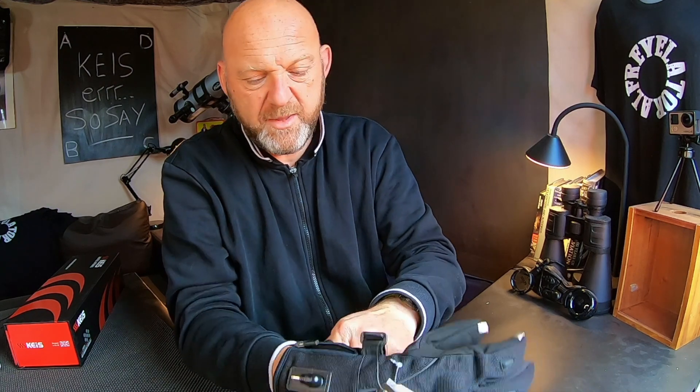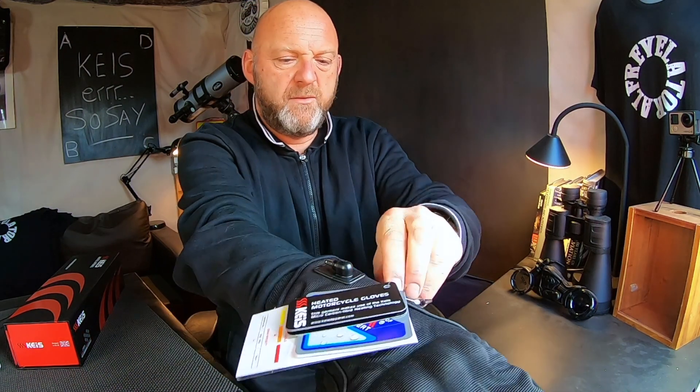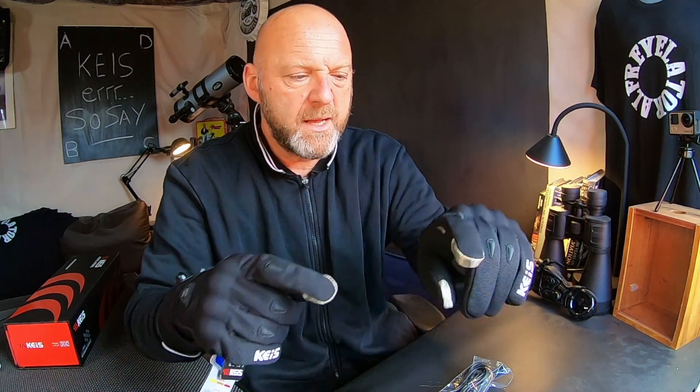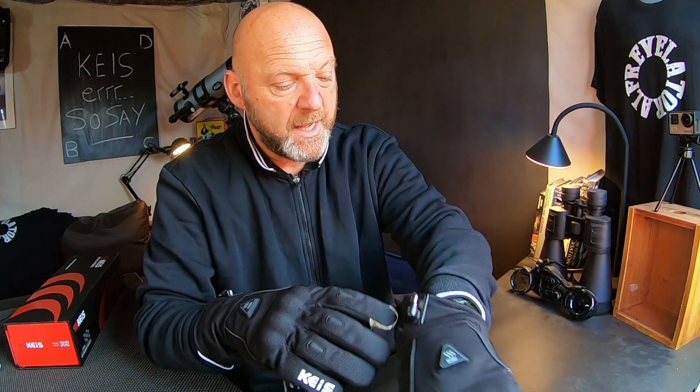Let's see if they fit. Nice little Velcro strap there. Very nice, lovely feel to them. You've got your full dexterity there as well. Nice little wiper there for your visor. And this is obviously where you connect these up as well.